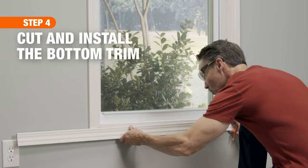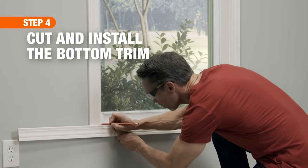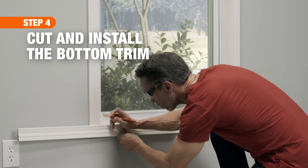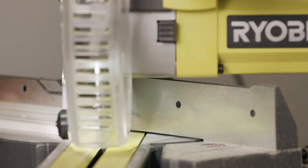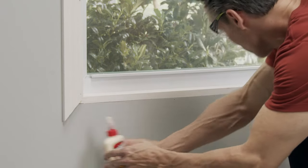For the bottom piece, use the same method as you did to install the top. But keep the board a tad long so that you can test fit the angle and adjust if needed. Once you've achieved the perfect fit, secure the trim with brad nails and wood glue.